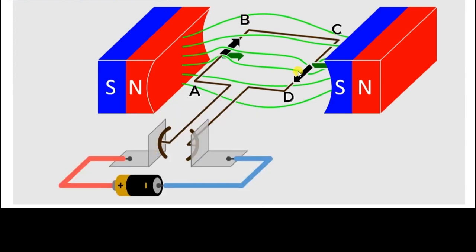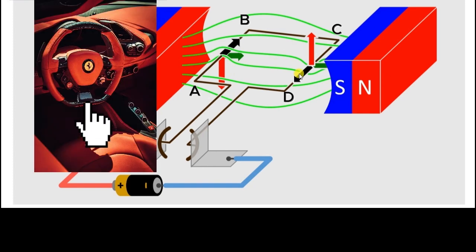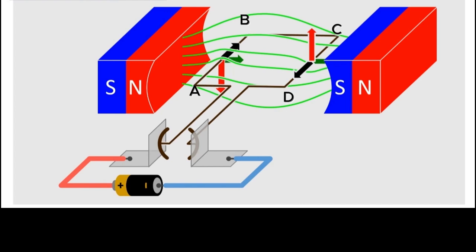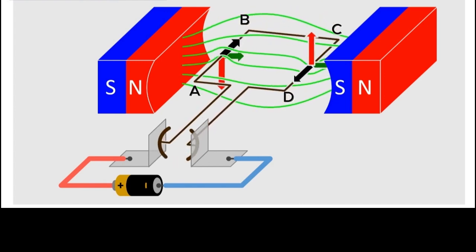The sides AB and CD are at 90 degrees to the magnetic field, so there would be a force acting on these two sides only. Sides BC and AD do not contribute because the current through them is parallel to the magnetic field lines. So when a force acts on side AB, it is downwards, and on side CD a force acts in the upwards direction. So we have two equal and opposite forces acting in opposite directions at two different points. When that happens, like the case of a steering wheel, they cause a rotation. So these two forces form a couple, and hence they make this coil of wire rotate between these two opposite poles of magnets.